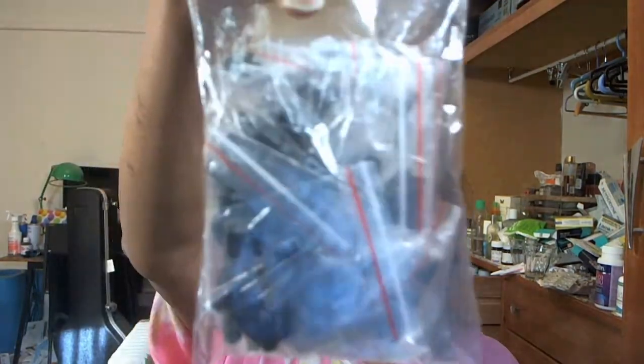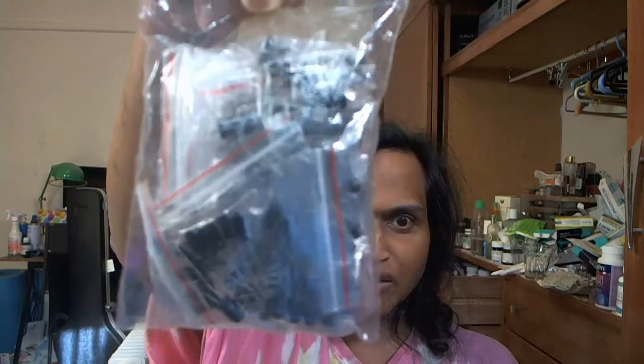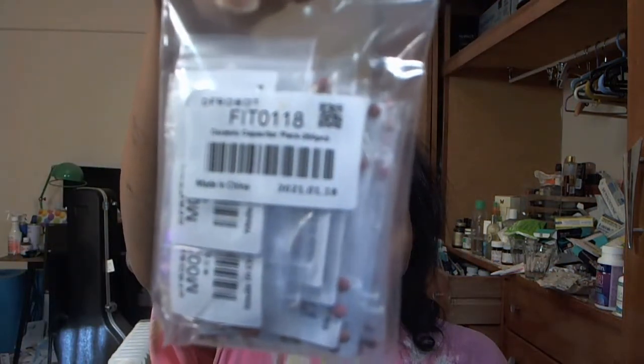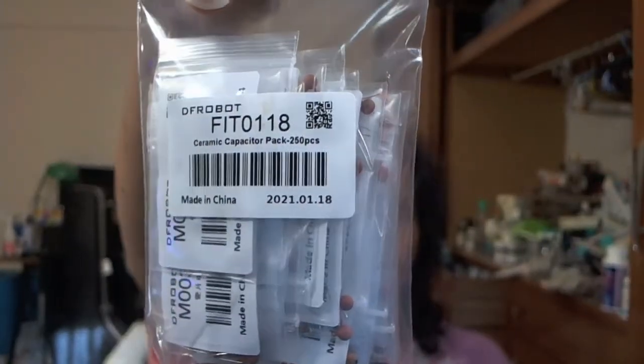This is electrolytic capacitors with different capacitance values. And these are ceramic capacitors — 250 pieces.